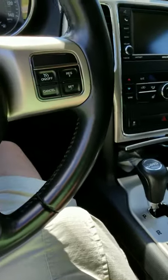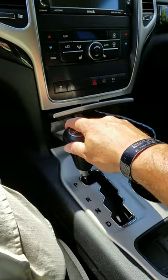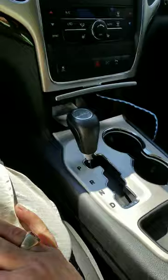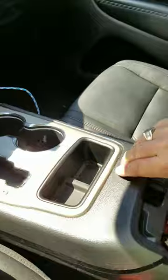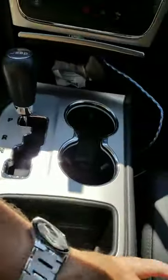2012 Jeep Grand Cherokee won't come out of park. I have electrical issues — my whole electrical system shut down. To release it manually, you're going to lift your center console, pull this loose.